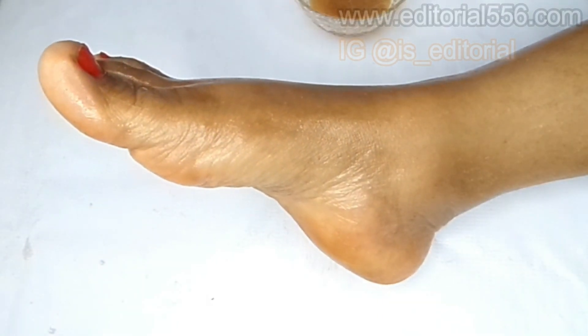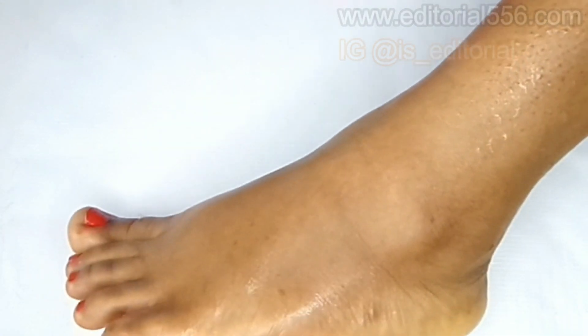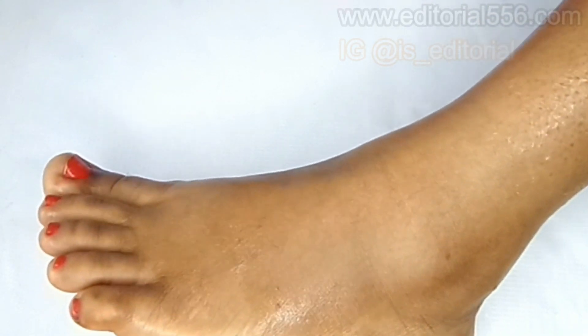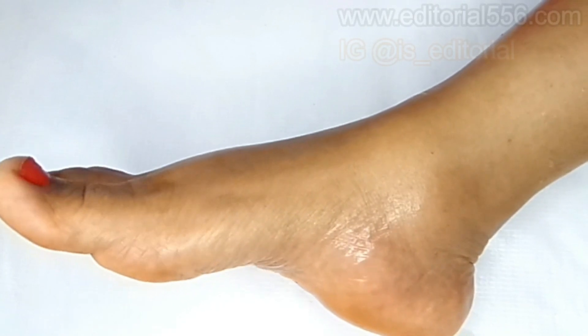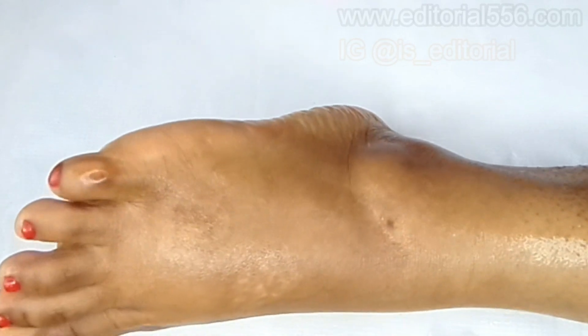Now let me go wash this off and come back to show you how my leg looks in just one try. After washing — look at how my leg looks, just for one try! Look at how this side looks, just for one try. Imagine when you keep on trying. Let me show you my right leg — look at how that is, look at how this is.